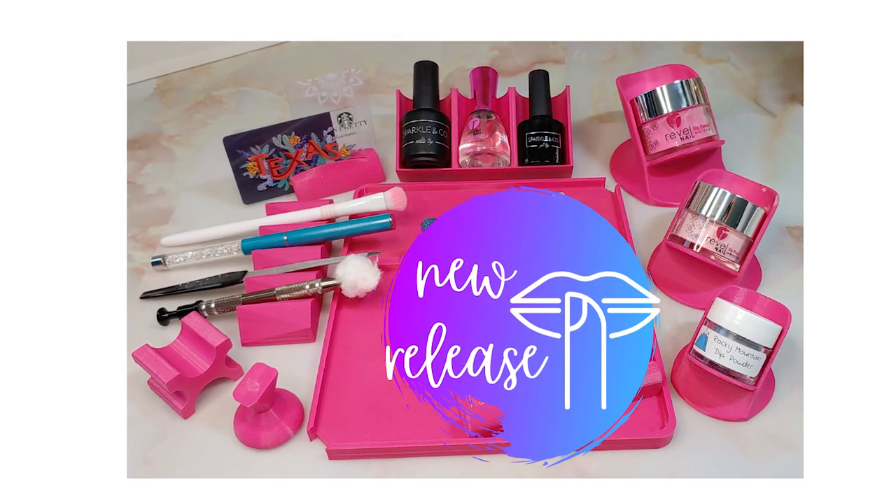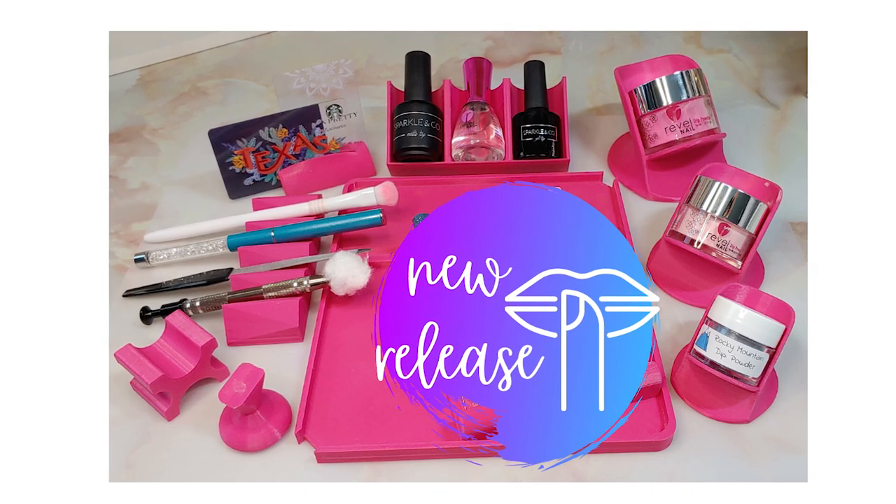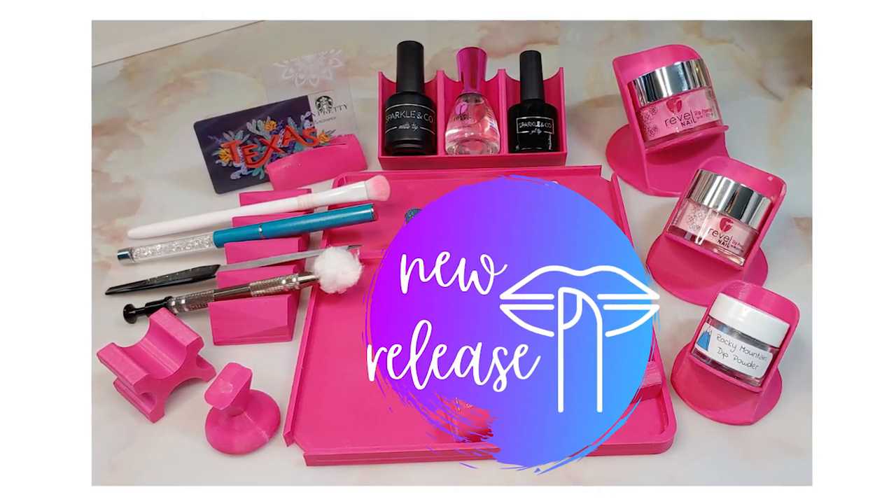Hey nail peeps, welcome back to Sheri's Nail Corner. I'm going to do a showcase of all the fun mani accessories that the Nail Prop Shop sells. Come hang with me in my favorite little corner of the world and let's get started.